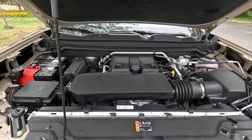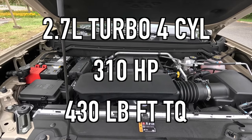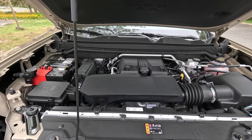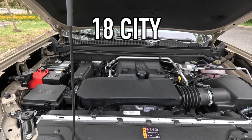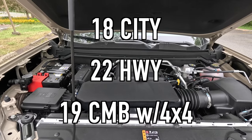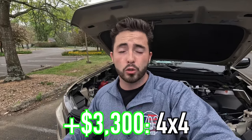Popping open the hood reveals the 2.7-liter turbo four-cylinder making 310 horsepower and 430 pound-feet of torque, mated to an eight-speed automatic transmission. Zero to 60 is achieved in six seconds. Fuel economy with four-wheel drive is 18 mpg city, 22 highway, 19 combined. Four-wheel drive costs an additional $3,300 over rear-wheel drive. The Elevation is the only Canyon trim level that does not come with four-wheel drive as standard.